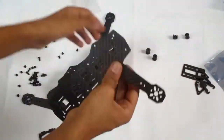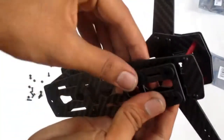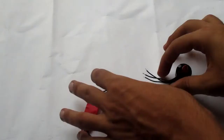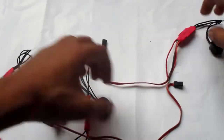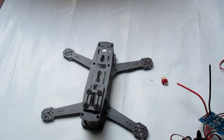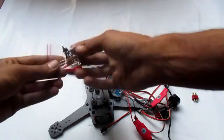I assembled the frame easily without any problem. Then I attached the ESCs with the motors and the power lines of the ESCs with the voltage distribution PCB. After it was completed, I placed them on the frame and screwed all the motors. I secured the ESCs with zip ties.